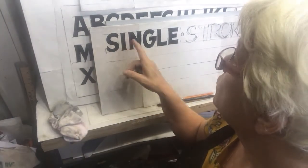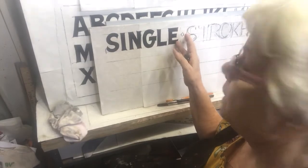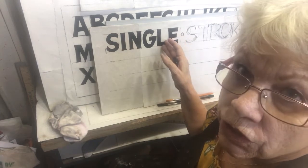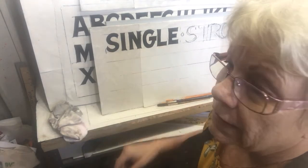Hi again, welcome to Darla D's hand-painted signs and artwork. This is a tutorial on how to hand-letter the single-stroke alphabet — not an easy task at all, but it's the first thing you need to learn if you have any aspirations to hand-letter. I have my new tripod set up; we'll have to see whether it works well after this video. I want to first give a shout out to my beautiful grandchildren.